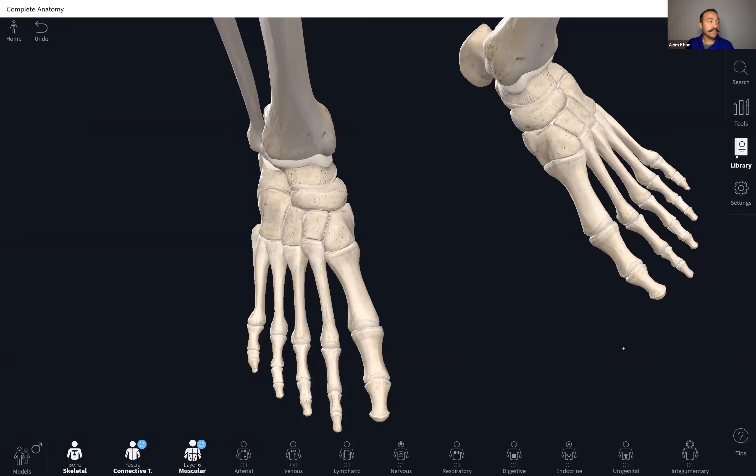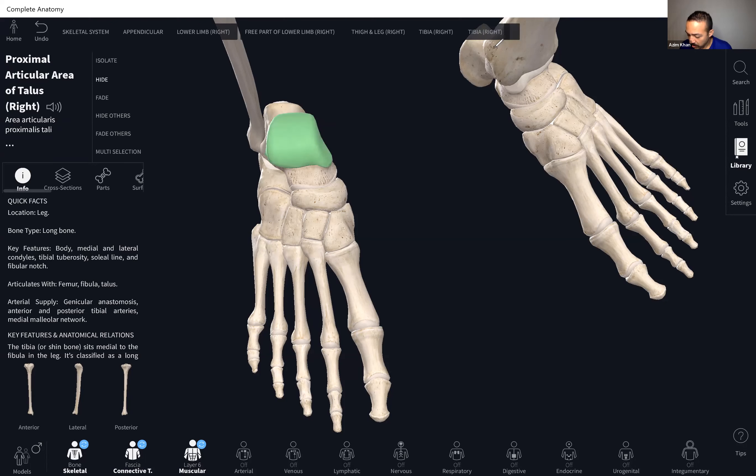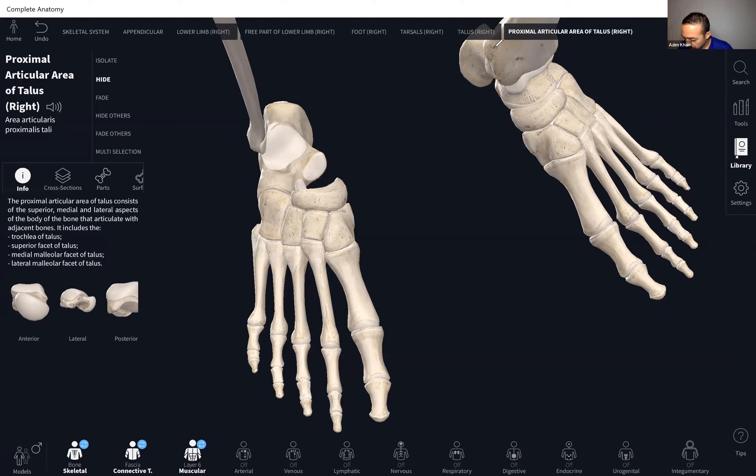Now let's look at the bones of the ankle in Complete Anatomy and go over that mnemonic. You can see the tibia here — the right tibia fits in really nicely with the talus. The talus is on top and articulates with both the tibia and the fibula.